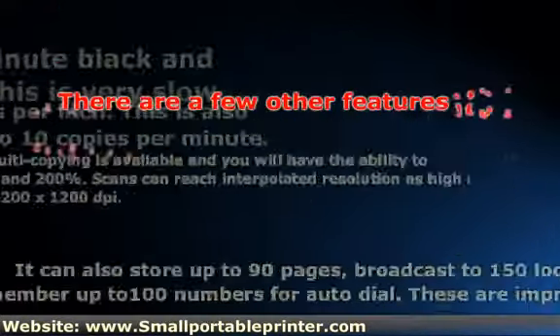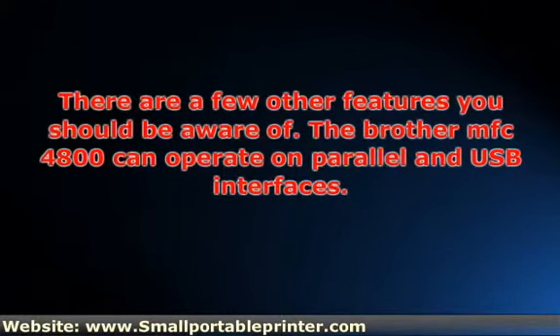There are a few other features you should be aware of. The Brother MFC-4800 can operate on parallel and USB interfaces. The input tray can handle up to 200 sheets, which is double the average.